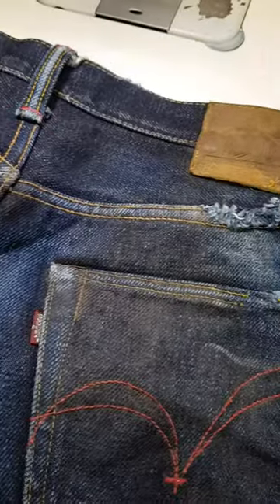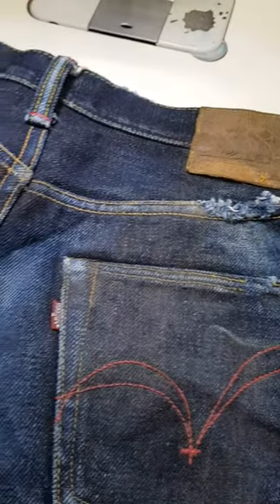Yeah, I'm going to be starting these shortly and getting them sorted out for the customer. Thanks for watching — have a great day.